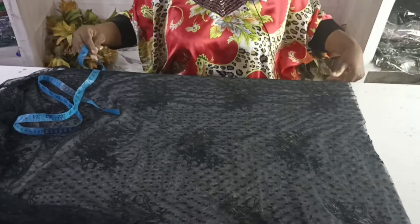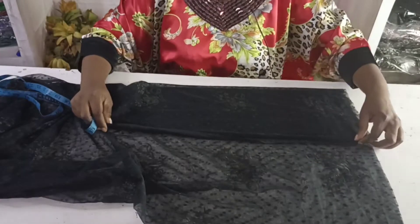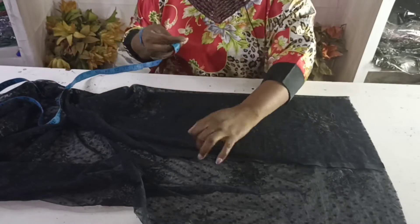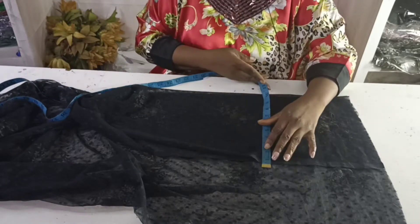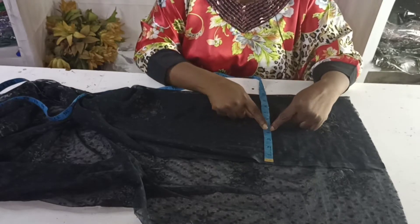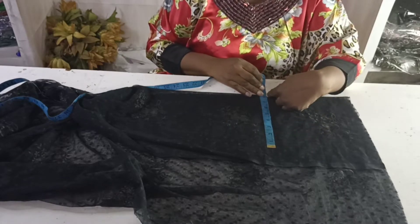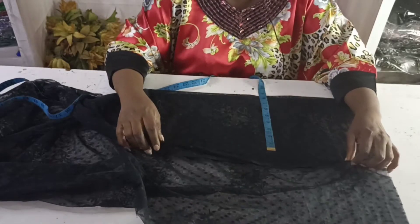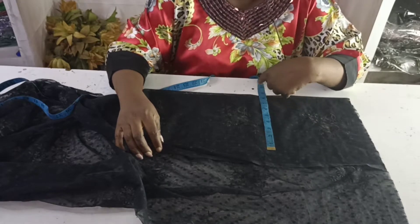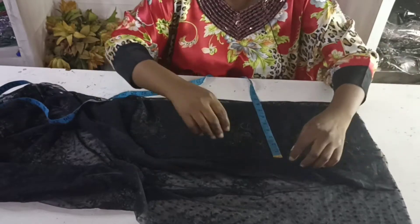The first thing you do is get the length of your sleeve. I'll be folding it this way, so I'll get my bicep measurement. For the bicep, just add 3 inches to your actual measurement. The actual measurement I'm using is 16, so half of that is 8, plus 3 is 11. Fold until you get 11.